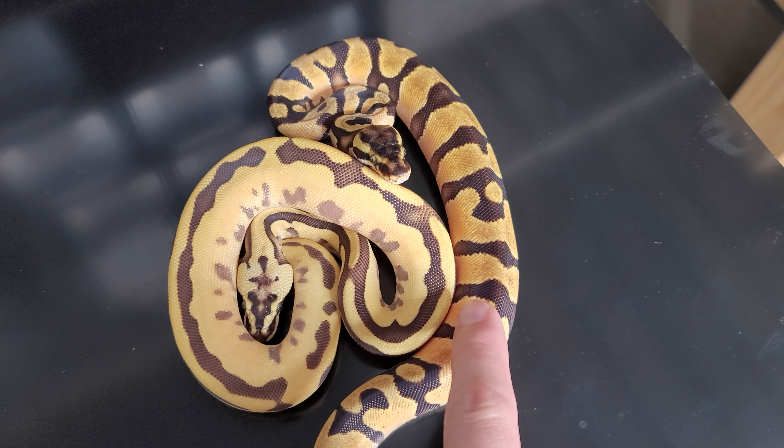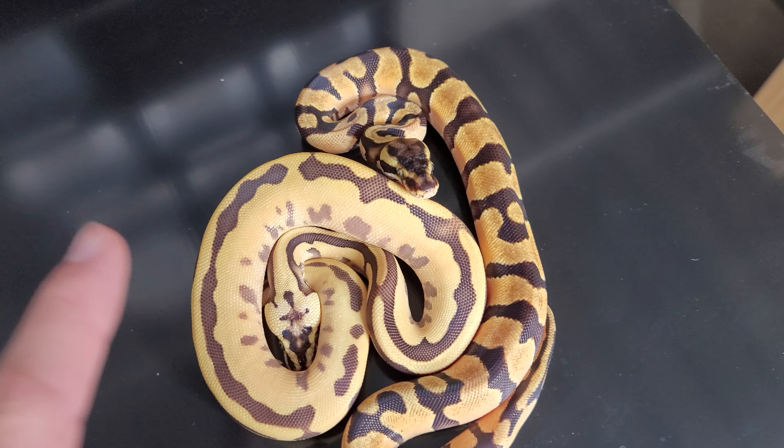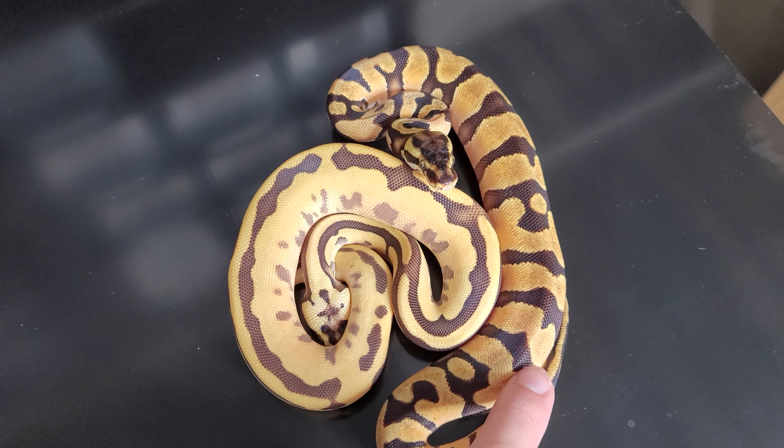And this male here I have ID'd as an OD Enchi Pastel. Now, if you buy this female here, this male is going to come free with her.